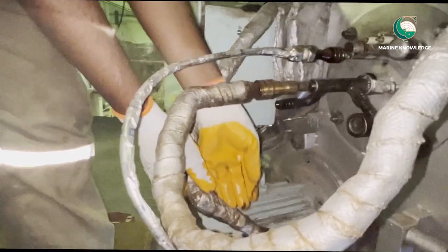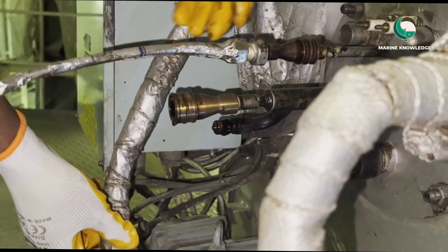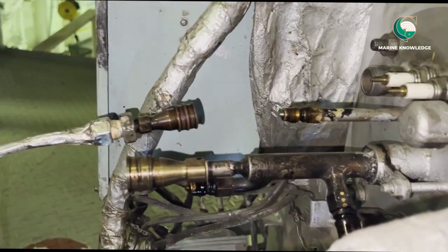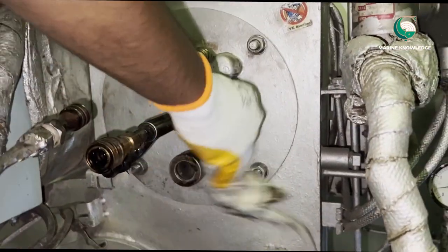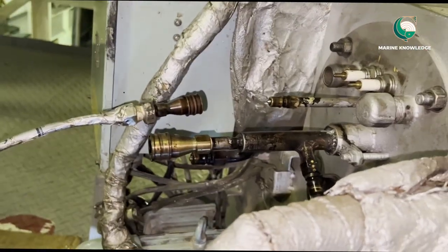You can see our third engineer is just taking it out. There will be four connections — two for the Main Burner and two for the Pilot Burner. Always try to keep a tray below the fuel oil line so that if there is any dripping it falls on the tray and does not contaminate the area. All fuel oil connections, ignition electrode electrical connection, and flame eye are now removed.